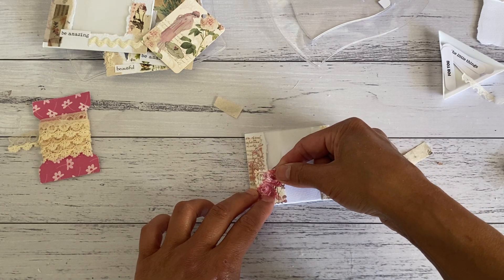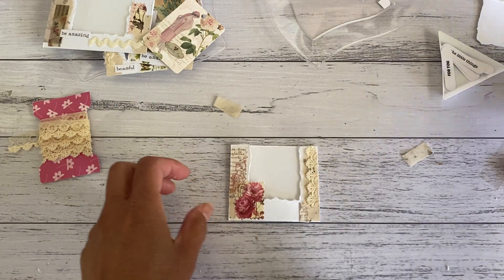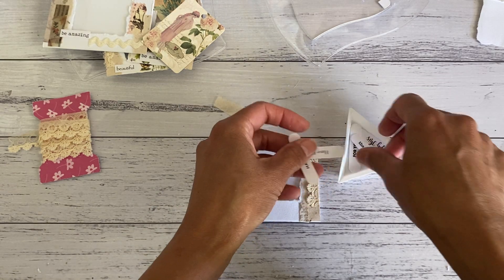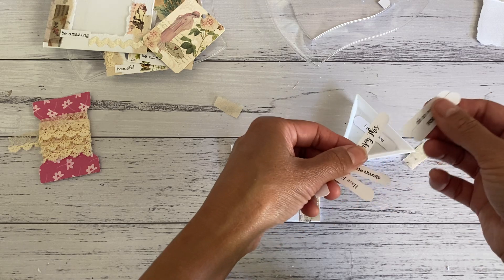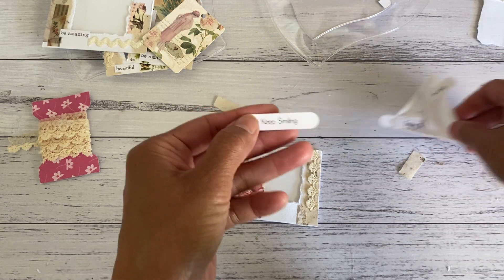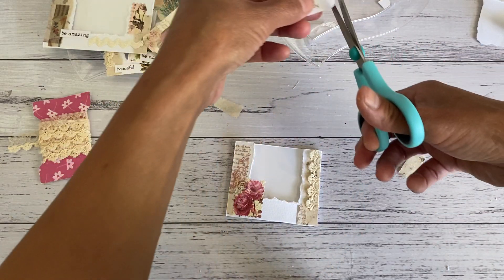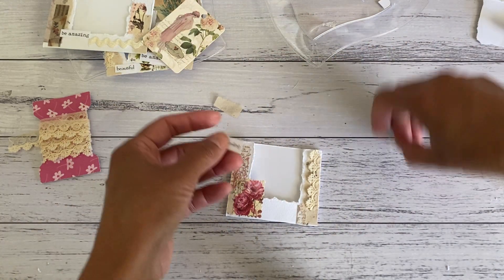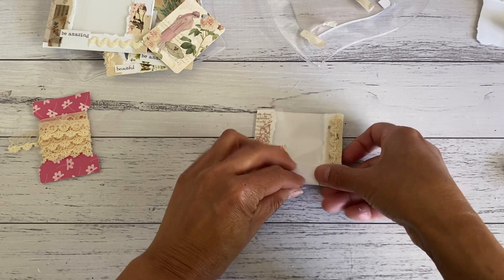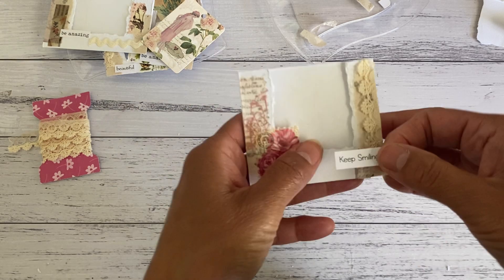I'll just place the stamp there and then add a word sentiment — this one says 'Keep Smiling.' I put that on the side and that's enough to finish off this cute little window pocket. How cute is that?